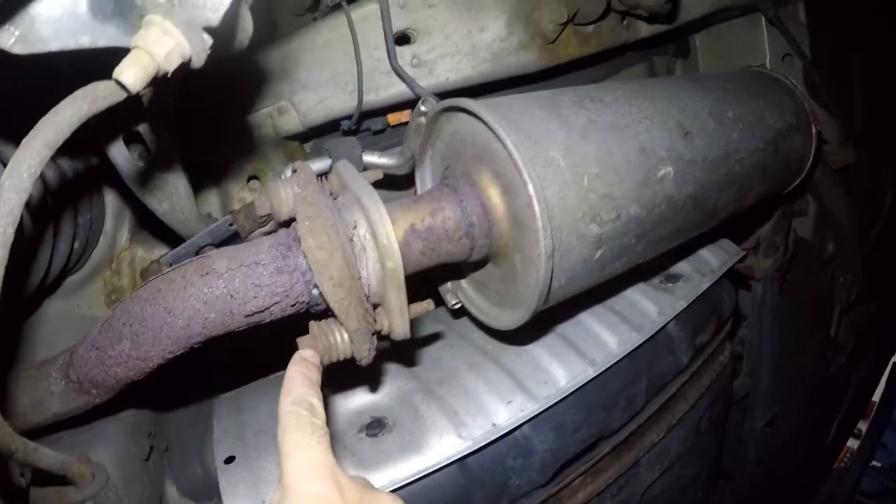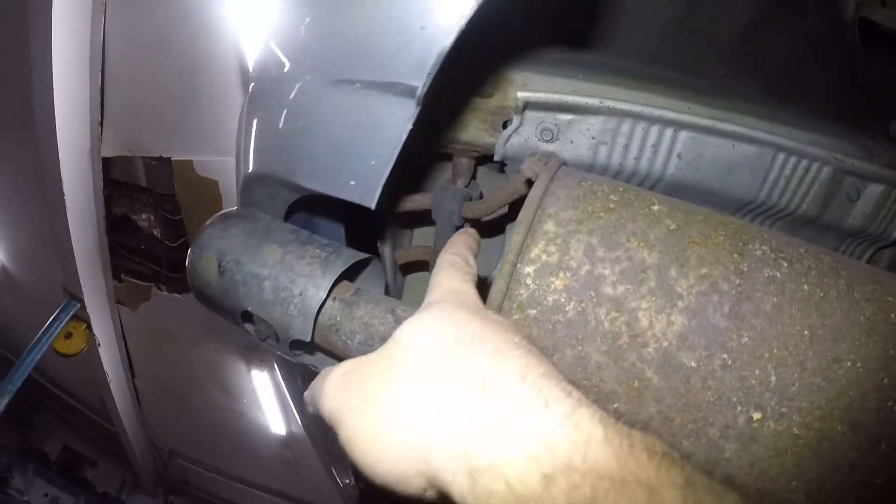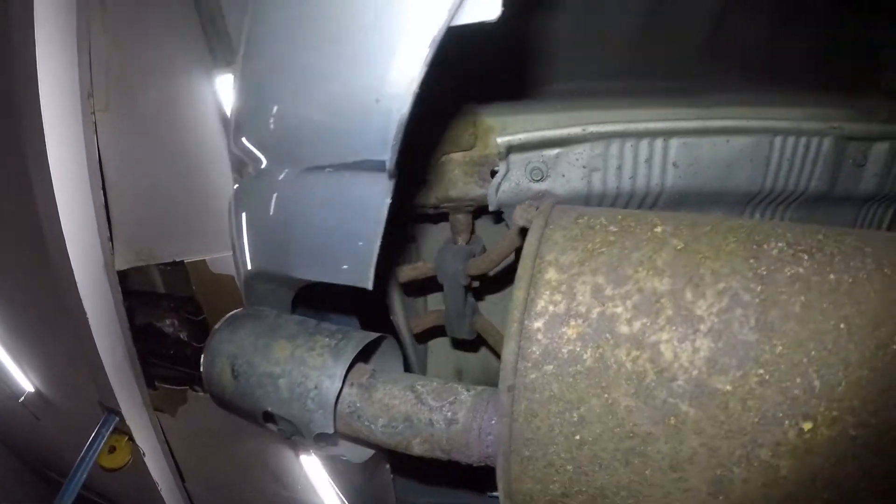All we need to do is take off this 14 and this 14, but you do need to heat it. Do not try to take it off without heating it — you're gonna break stuff. In the back you have the mounts; they just slide right off. Put a little bit of lube on it and it should slip right off.